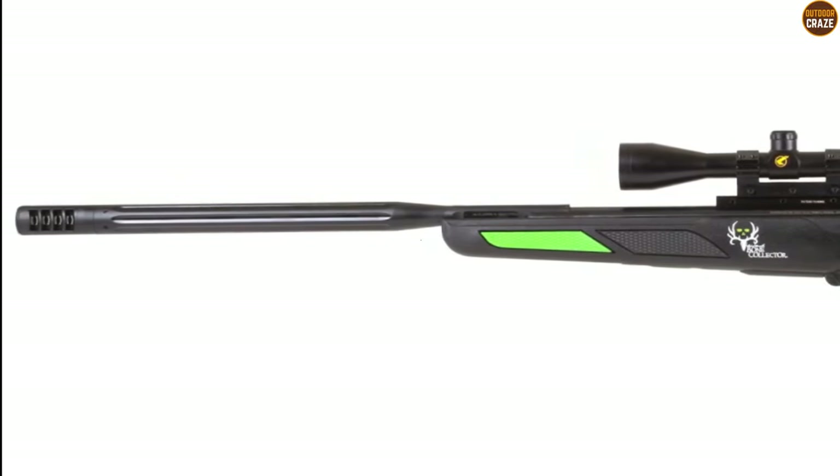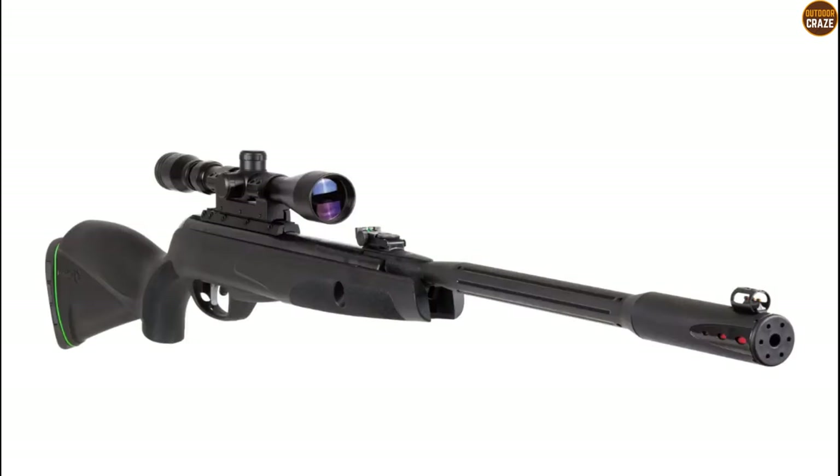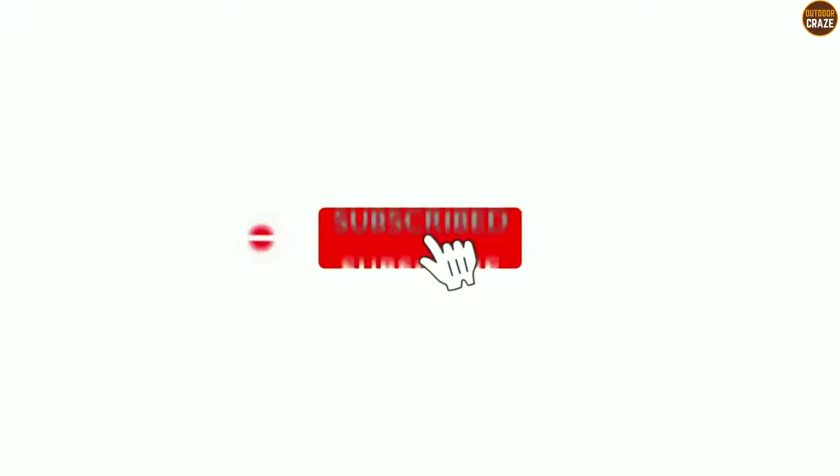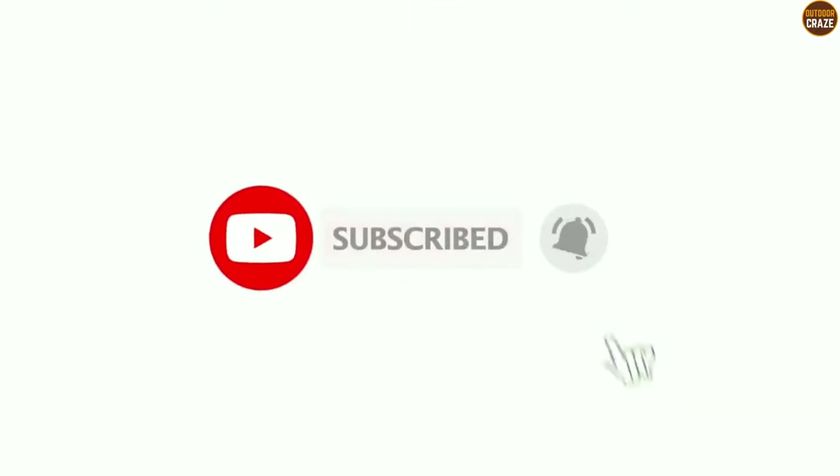I know you loved this video. Show your love by liking it and sharing it with your friends. Don't forget to subscribe so you don't miss other interesting videos like this. Until next time, take care.